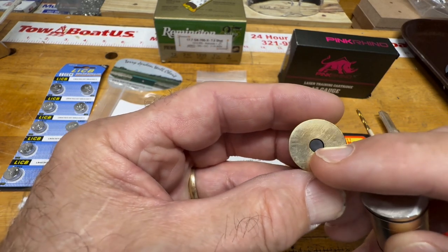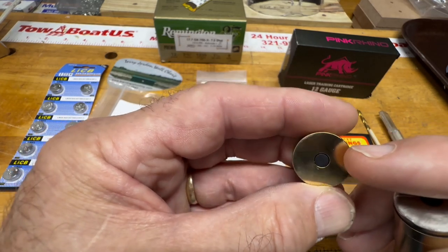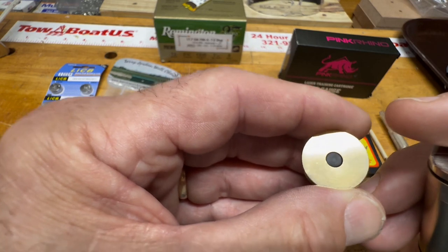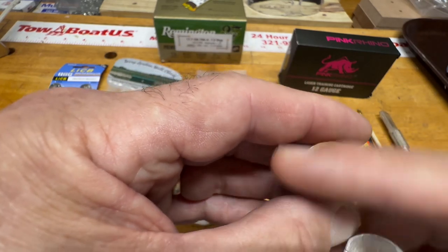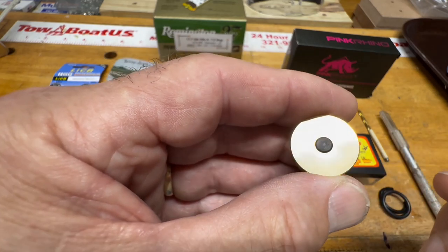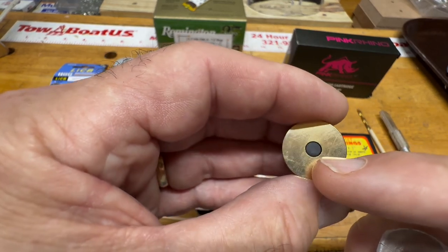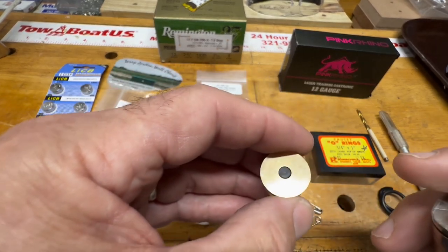Right here is where the firing pin strikes, and eventually you're going to get a dimple that gets deeper and deeper. You'll start using your pink rhino laser cartridge and notice that instead of staying on — like it does with my Browning BT-100 or a BT-99 — it won't stay on. The dimple gets so deep that the laser may only stay on for a second or even flicker. That's the repair we're going to cover.